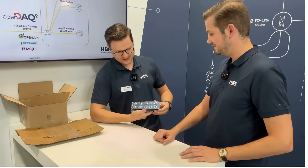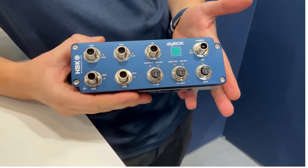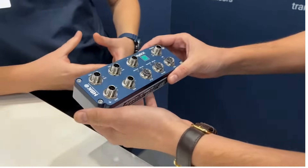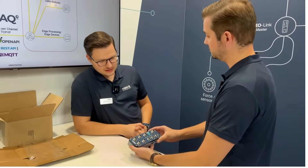And here it is — wow, the Digibox! This is the industrial version. Oh yeah, may I take it? I can see from the first glance we have four inputs — so what can we measure with that box, Martin?